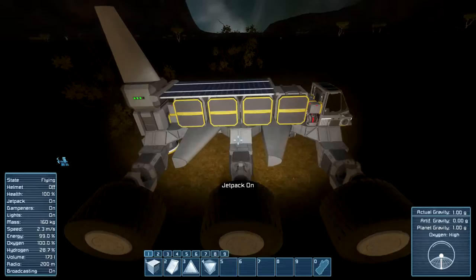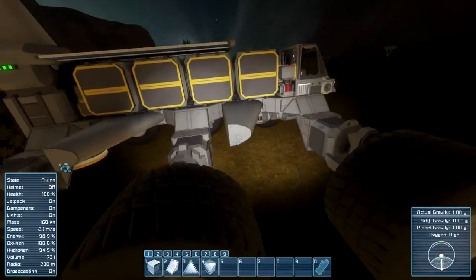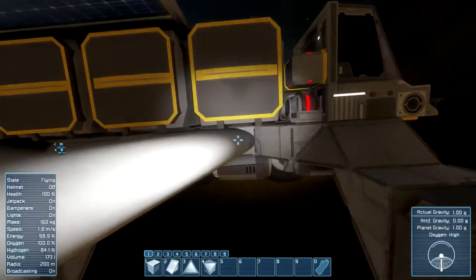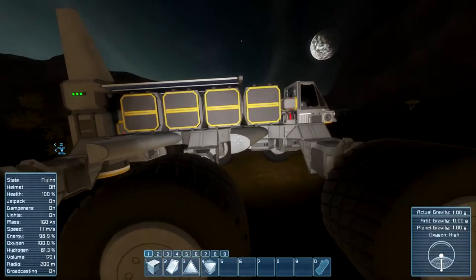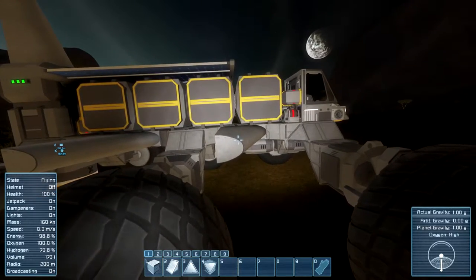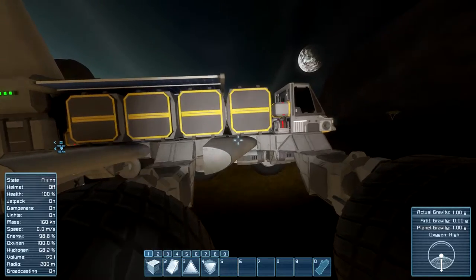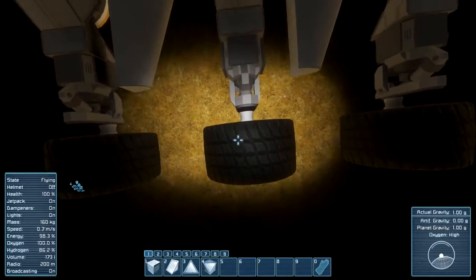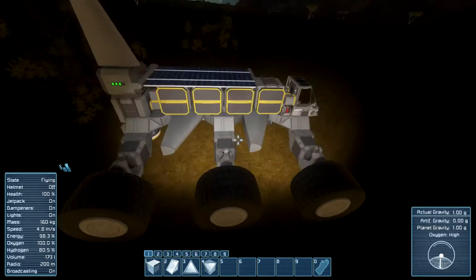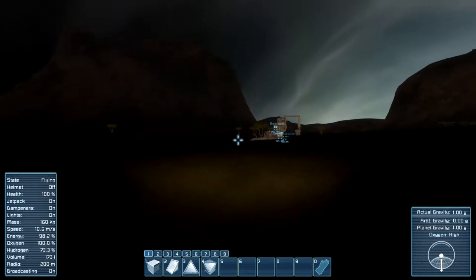I also did some changes to this. Mainly I moved the wings down and put them side by side. Multiple reasons for this — firstly they fit really well, so I didn't change anything in the general design of the ship, I just put them there. There was a three-block space just asking me to put them there. Also, it is not above the wheel anymore. The other wing was right above the wheel, so we couldn't lower the car down, and now we can. That's why I did that.